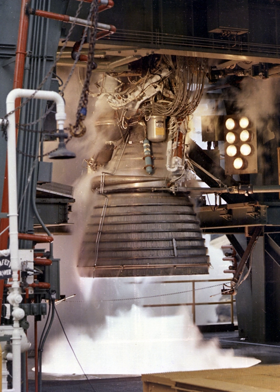Rocketdyne won approval to develop the J-2 in June 1960 and the first flight, AS-201, occurred on 26 February 1966. The J-2 underwent several minor upgrades over its operational history to improve performance, with two major upgrade programs — the DeLaval nozzle type J-2-S and aerospike type J-2-T — which were cancelled after the conclusion of the Apollo program. The engine produced a specific impulse of 421 seconds in vacuum or 200 seconds at sea level, and had a mass of approximately 1,788 kg.